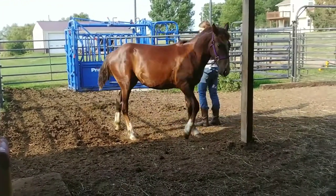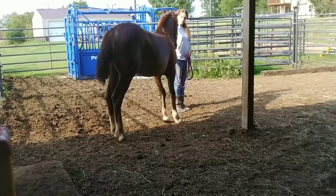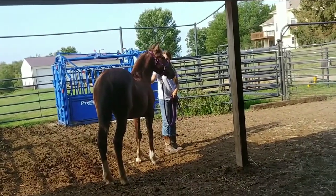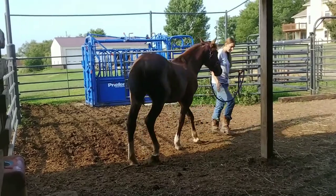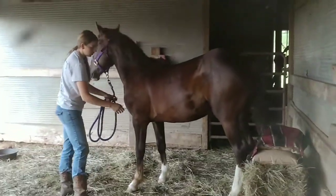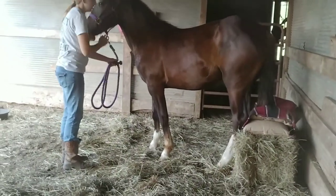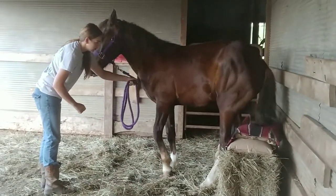I bring her over there to desensitize her to the noise, and she stands really good, just watching. We go back to work, and my nephew was also in the barn, so we got a rope. She did good paying attention, and this was really good to get her used to having stuff touch her back legs.